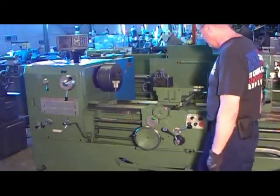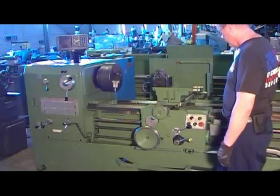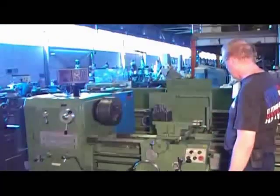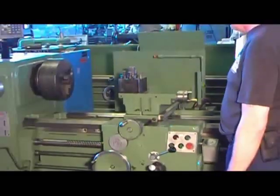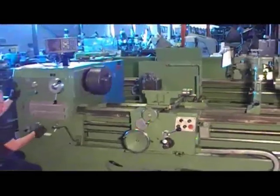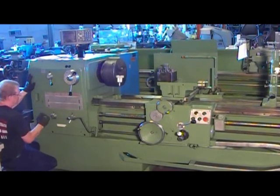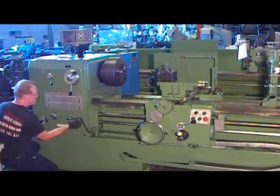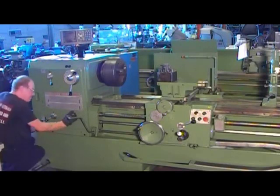So we're going through the feeds now. The apron is going towards the truck. Now reverse it. Now we're going to the compound, and reverse that. Now we're going to go to the front.